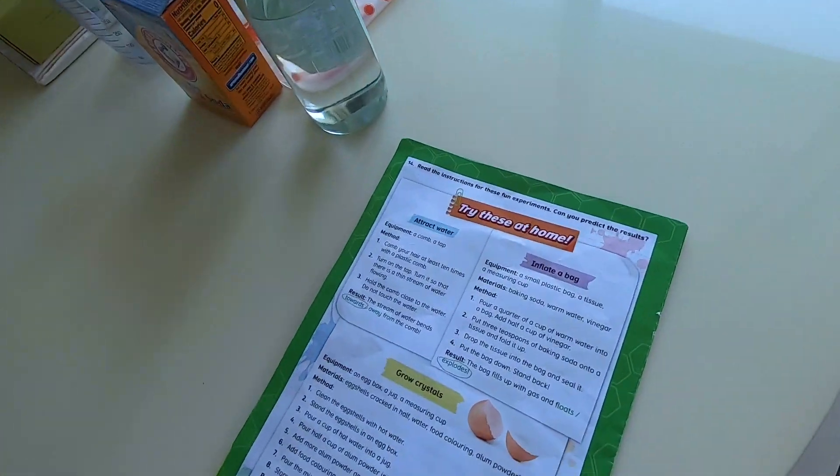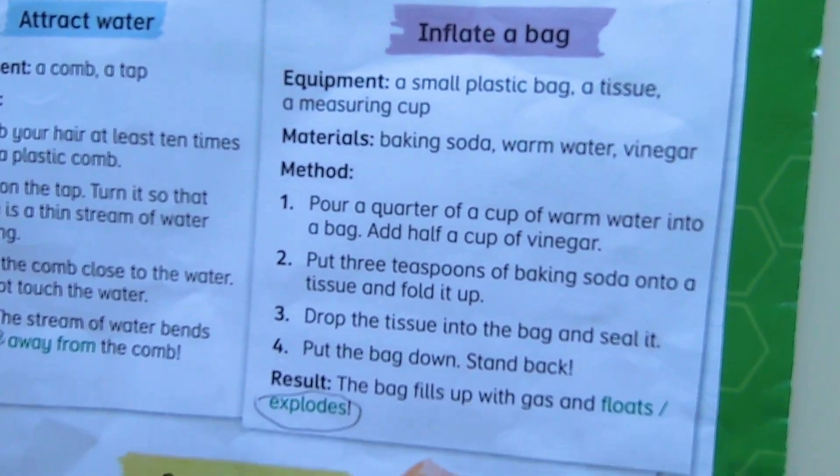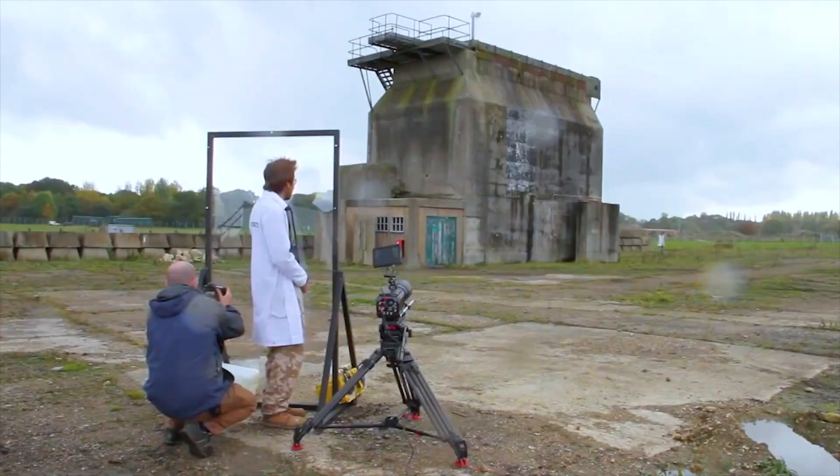I found something interesting in one of my exercise books. It says you can inflate a bag and explode it with just three ingredients. Not a real bomb, alright? It's a scientific bomb that you can try at home. But you need a parent to help you with this experiment. Let's get started.